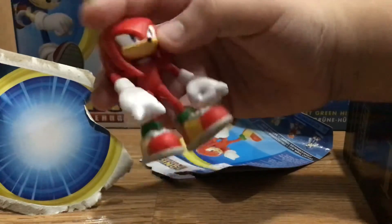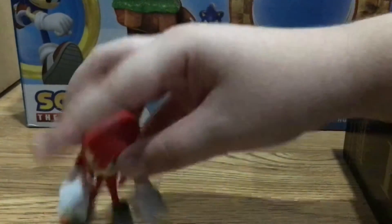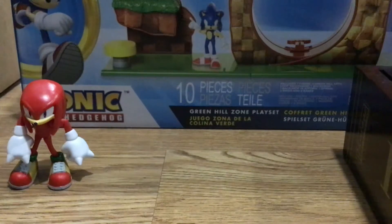Alright, so here is the mini Knuckles figure. As you can see, you can put him in mini poses. I'm just going to leave him like this for now.